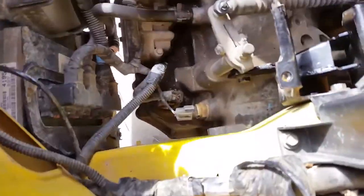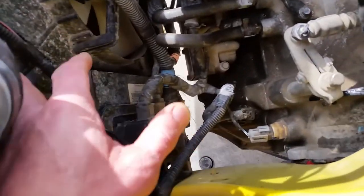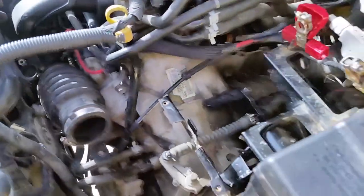I'll go ahead and take a look at the mount over here for the radiator, see if I can figure out why that was rattling a little bit. Then we'll close this thing back up.